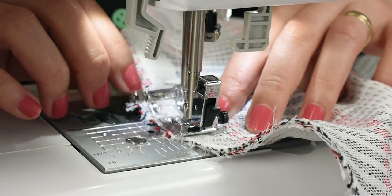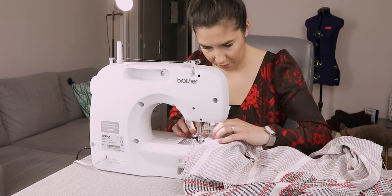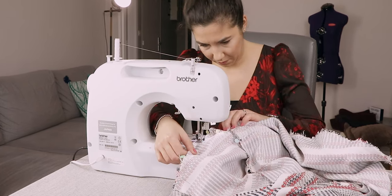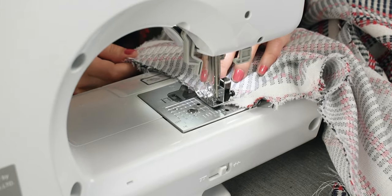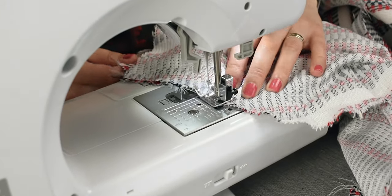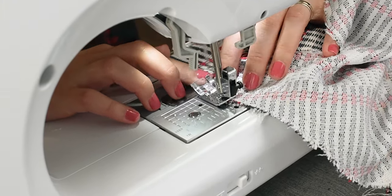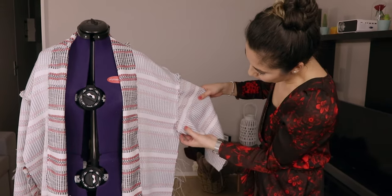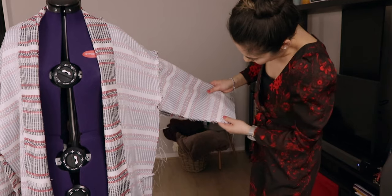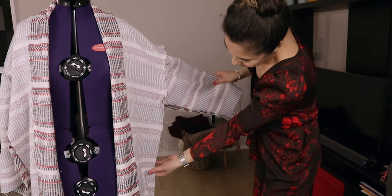Zigzag stitch the unfinished edges together. Now what we're going to do is sew the bottom part of the sleeves and then the sides.